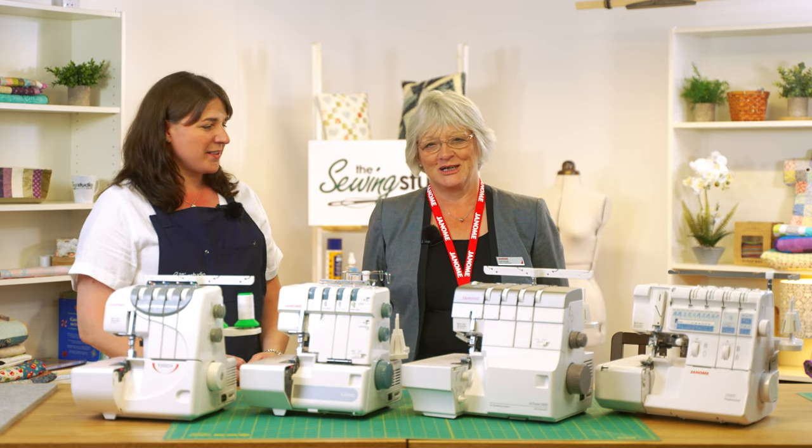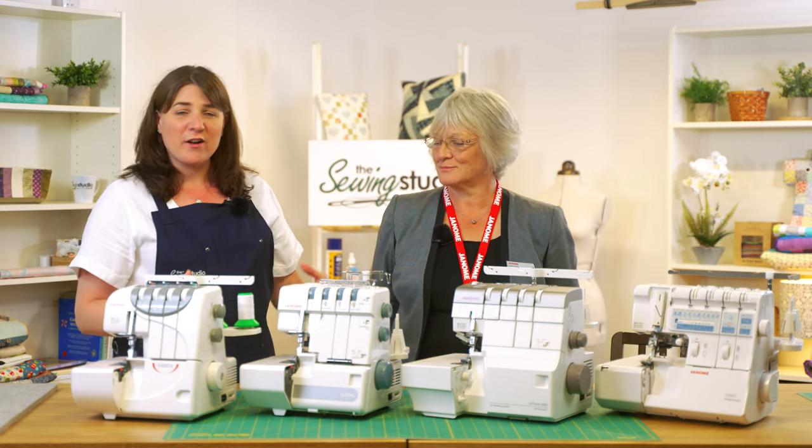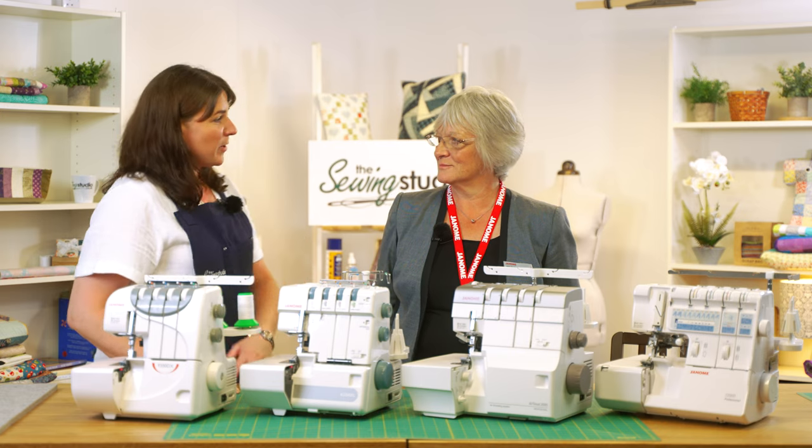Hi, I'm Anna from the Sewing Studio and I'm Jane from Janome, and we're just going to give you a quick overview of the Janome range of overlockers. So Jane, where do we start?